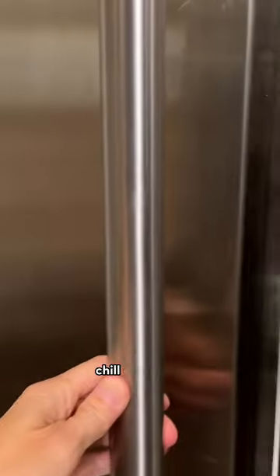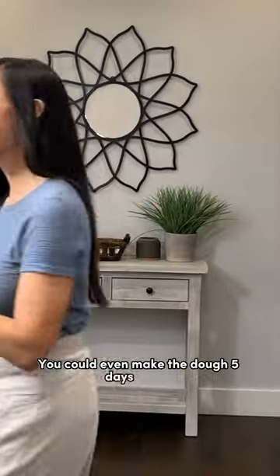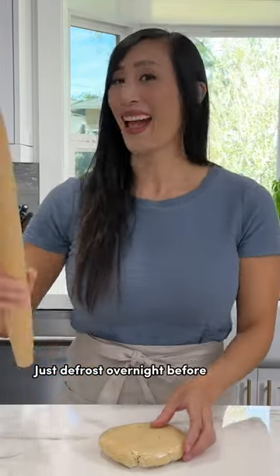For the best taste and texture, chill overnight — it makes it so much easier to bake the next day. You could even make the dough five days ahead and store it in the refrigerator, or one month in the freezer, just thawing it overnight before using.